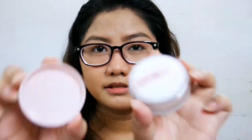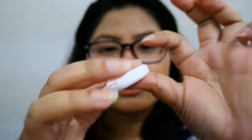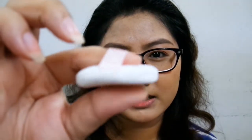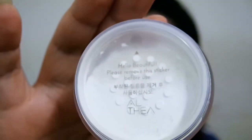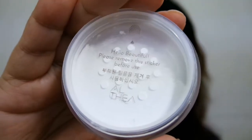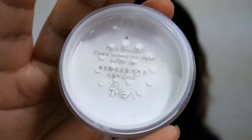When you open it, meron siyang kasama na cotton puff. Ang cute-cute lang niya — meron siyang Althea logo at pink satin ribbon. Super lambot niya — I don't think I've seen another puff this soft. Super smooth talaga, and I think this is perfect to use. Unlike other products where I don't use the included applicator because the quality isn't great — this one is really nice. Pag bago siya, meron lang sticker doon na 'Hello beautiful — please remove this sticker before you use' para hindi mag-spill yung product bago mo pa gamitin.